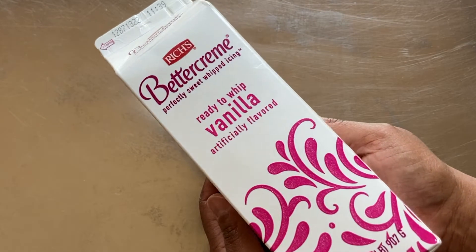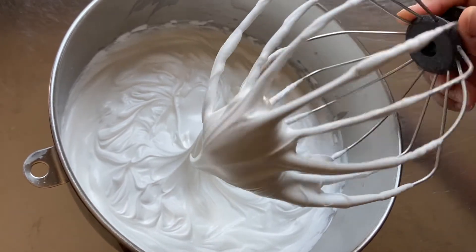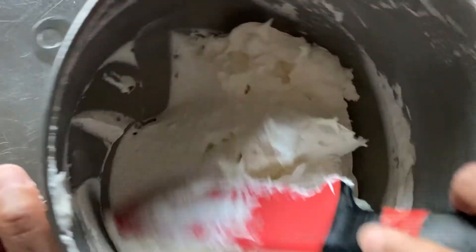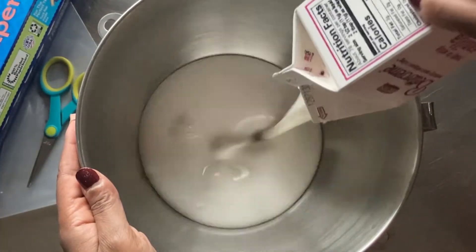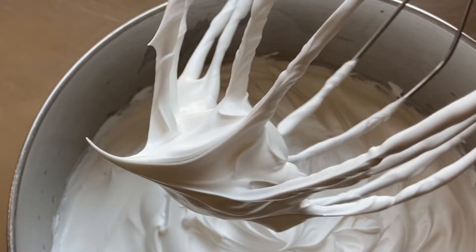I'm using Better Cream Ready to Whip Icing. It whips up to a nice consistency, full of body, and holds its shape without falling back into the bowl. Similarly, you can whip up your own icing from scratch — I've linked a video showing how in the description. I've also included a link to a video where I review the Better Cream Ready to Whip Icing, so check that out in the description as well.